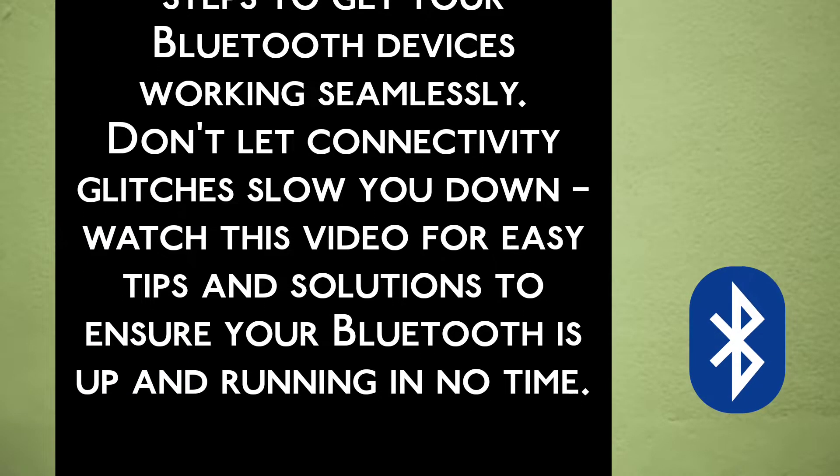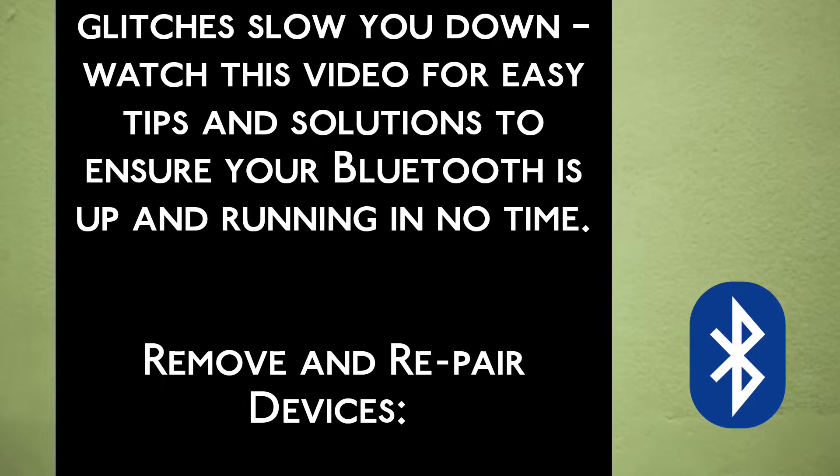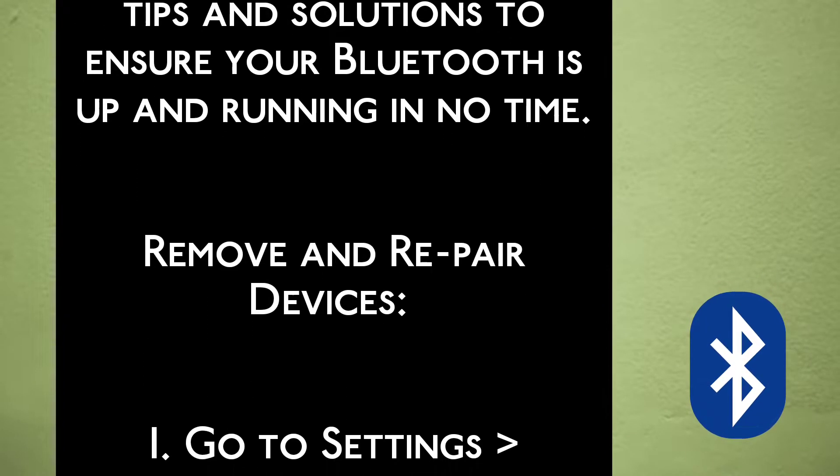Don't let connectivity glitches slow you down. Watch this video for easy tips and solutions to ensure your Bluetooth is up and running in no time.